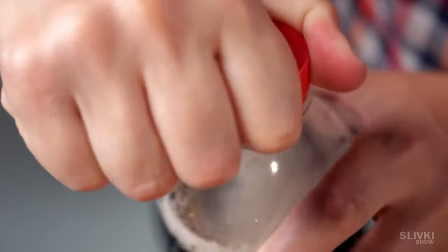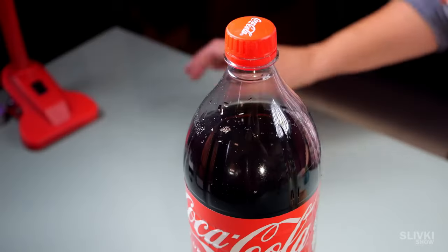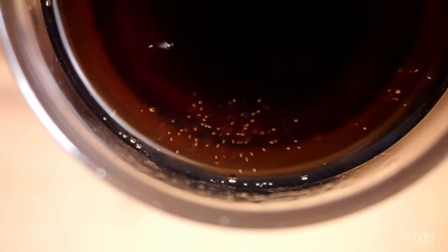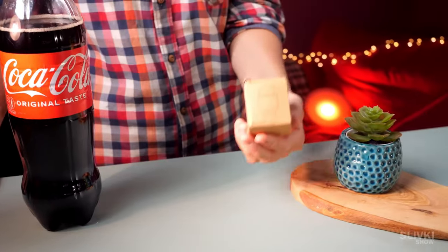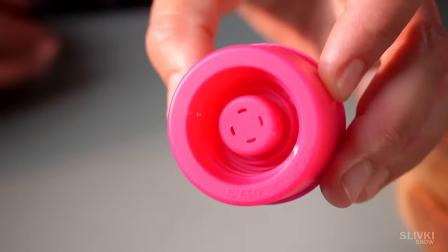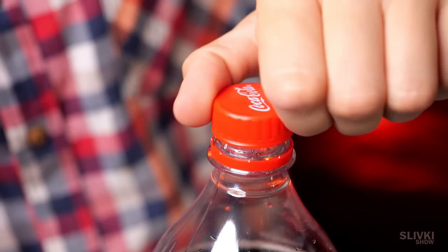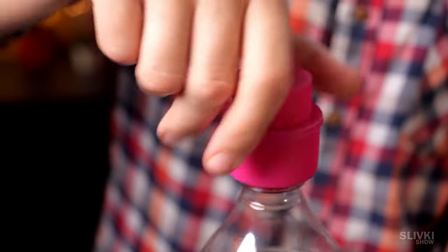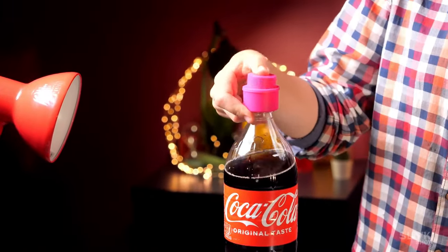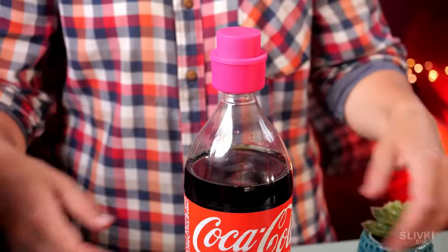Let's imagine that we bought a coke, opened it, drank some and left the rest for later. But it's clear that the coke won't stay fizzy and delicious for long, as it's no longer under pressure. Well, the Chinese have invented the soda cap just for these cases. Can you imagine that they were able to fit a full-fledged pump in such a small cap? You just need to screw it on instead of an ordinary cap and press this button to press air inside the bottle to create excess pressure. This way the gases won't escape from the drink.